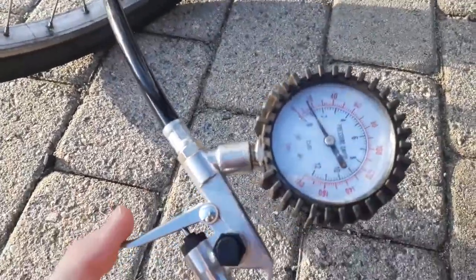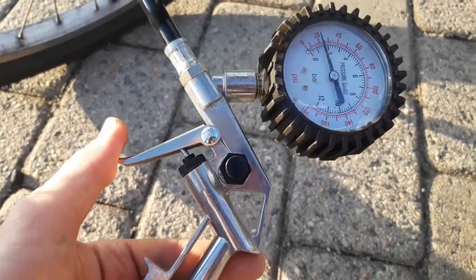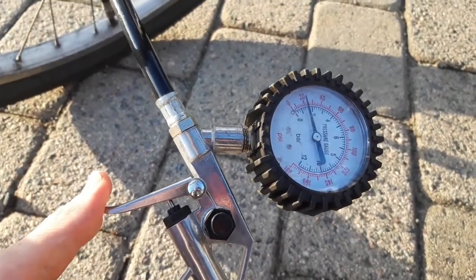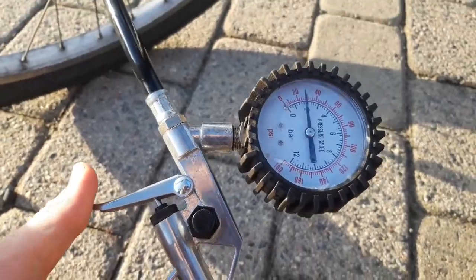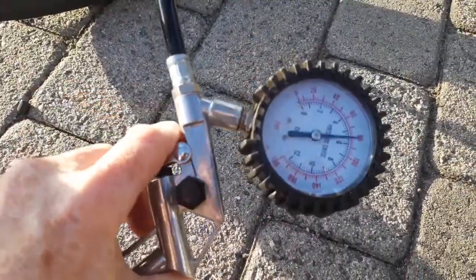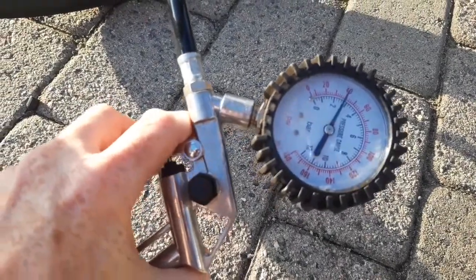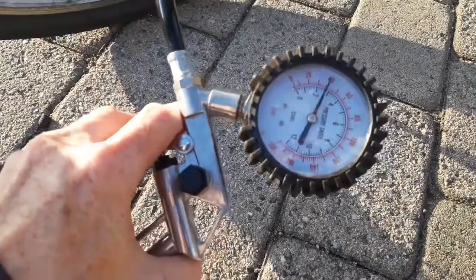My colleague did this the other day — the bicycle has been sitting for I don't know, five years. It just went bang. I think it's all right. I don't know what said bang — this bike, 40 pounds, I don't remember what I had.